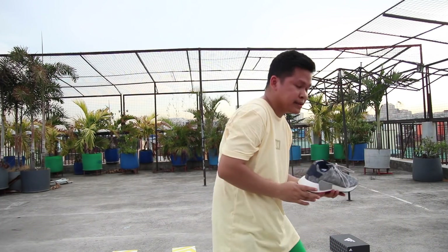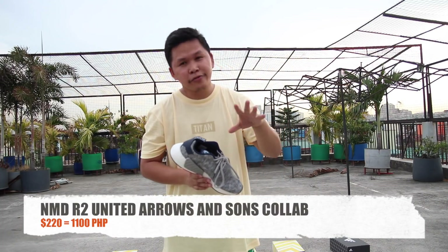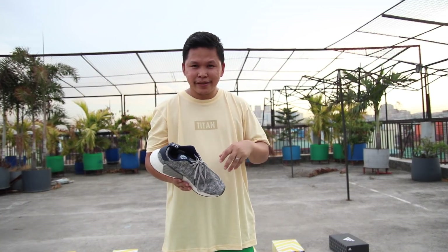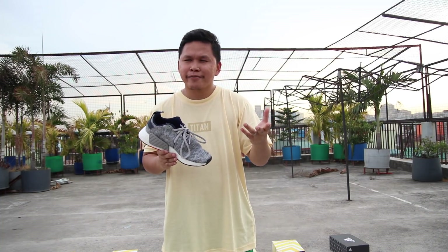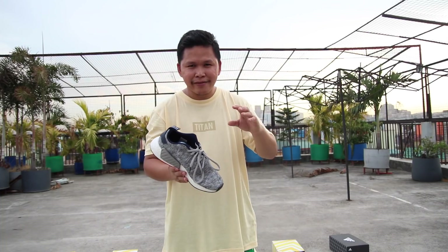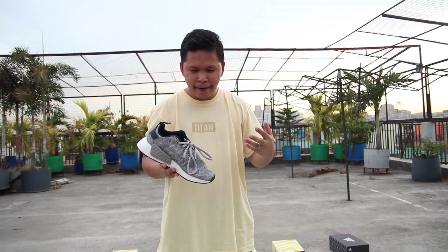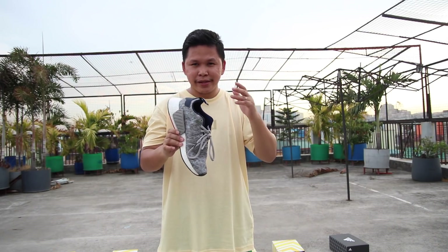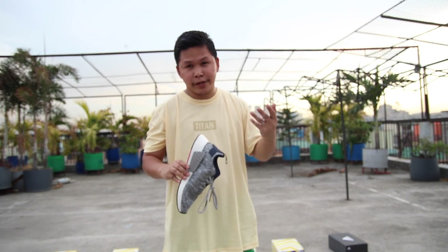This is the NMD United Aro and Sons collab at $220. I'm totally disappointed because I didn't know this was just cloth linen fabric. For me it's not worth it, but I really like the overall color — it's a unique dark gray. The NMD R2 in my experience is much more comfortable compared to the NMD R1.